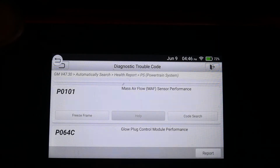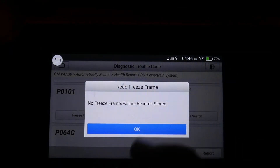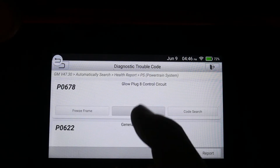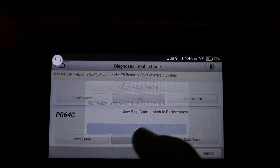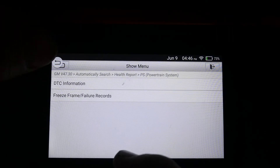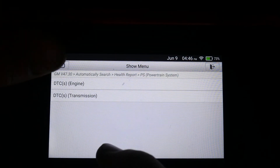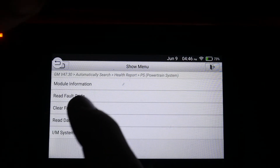I don't know what information they'd give you. How about this Mass Airflow code? Maybe this vehicle didn't store freeze frame data, or it's just not showing up on this scan tool — not sure. Let's go back and look at data. The customer complaint was something with the Glow Plugs, so let's see if we can read that.